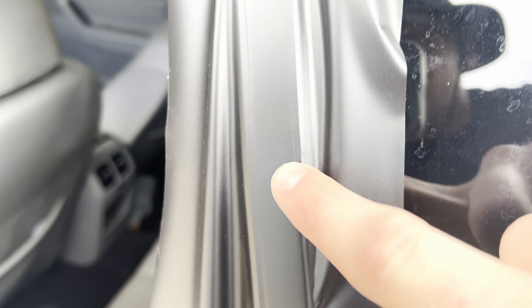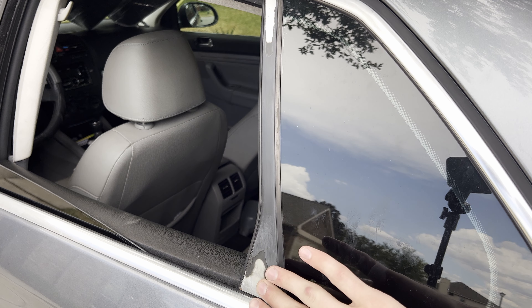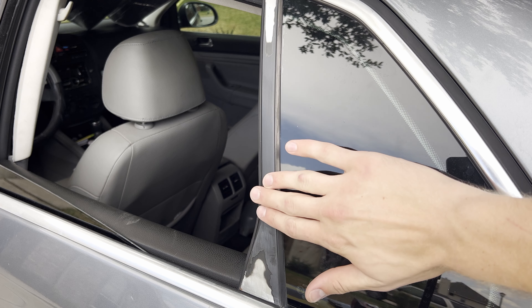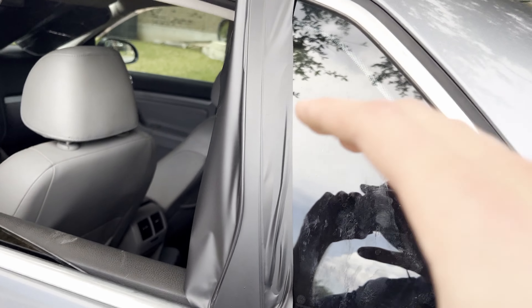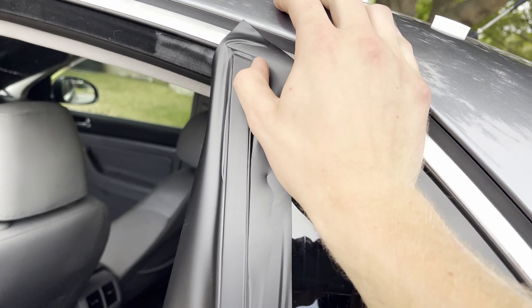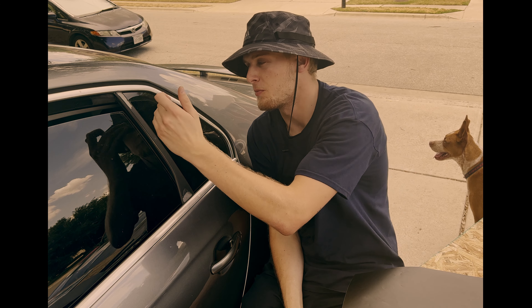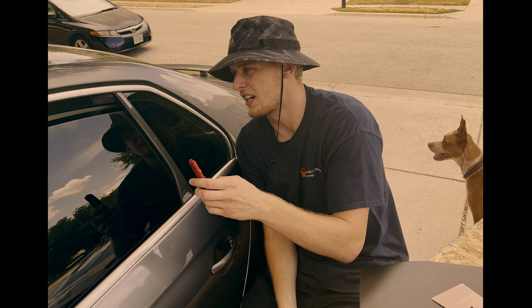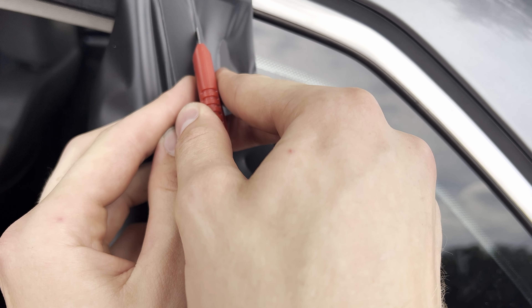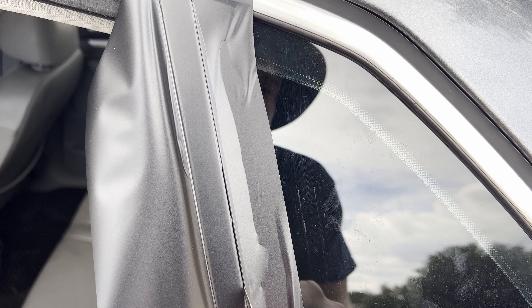I got a couple bubbles here so I'm gonna peel it up and push it back on — looks pretty good though. Make sure you use your nail or something hard to indent the lines. Once you've got it smooth all the way down, take your knife and do the exact cuts. Put it on a piece of rubber, make sure not to cut on any glass, tuck it in, and get a nice clean cut on the edge.